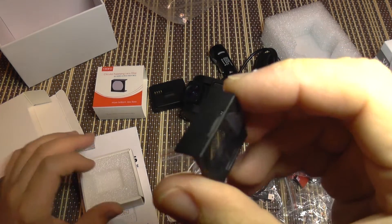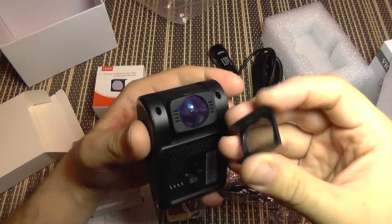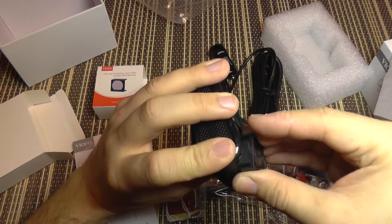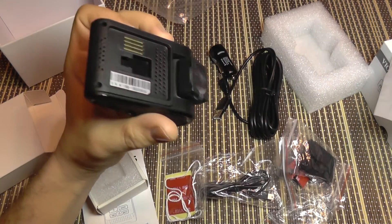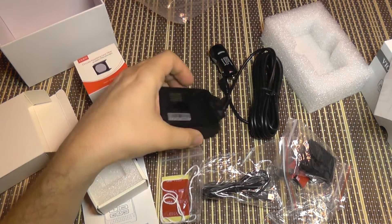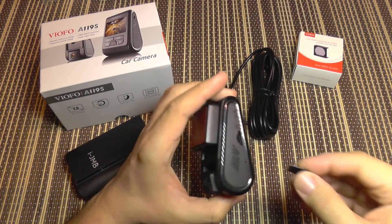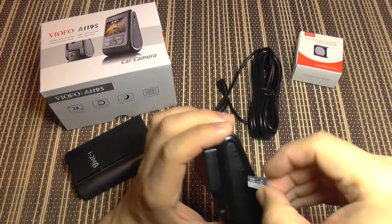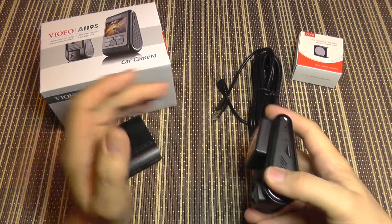Now let's take a look at the filter. It comes in a tiny, well-packaged box and clips over the lens like this — and it's installed. Now you have a circular polarization filter and no more glare. Let's power the camera on; I'm going to use a power bank and insert a microSD card for testing purposes.